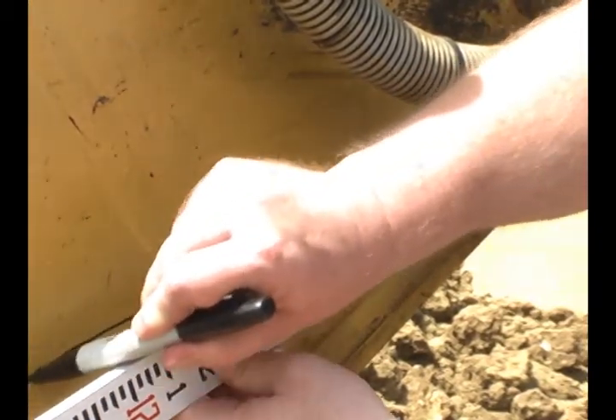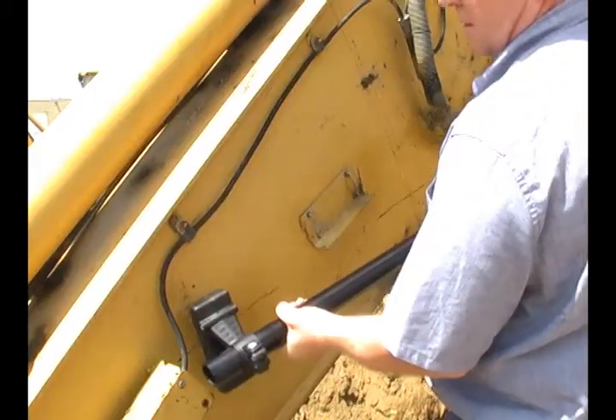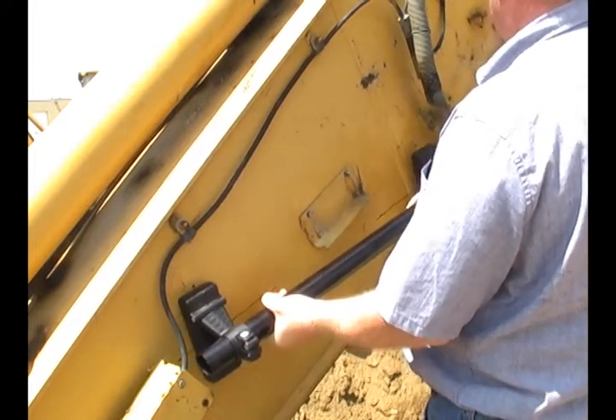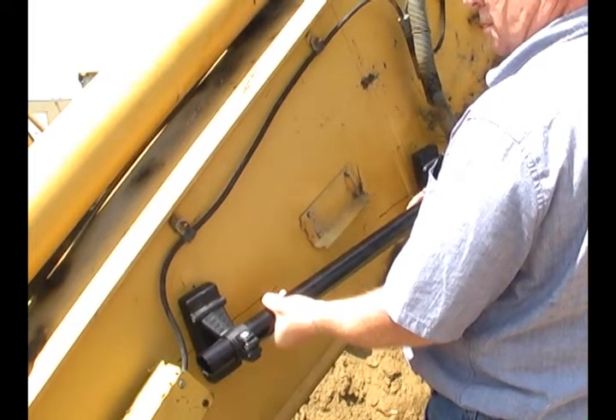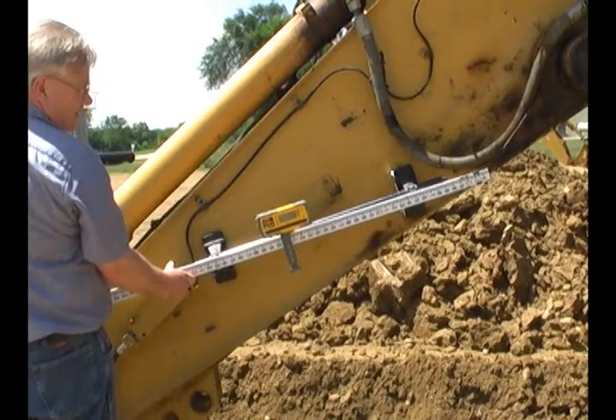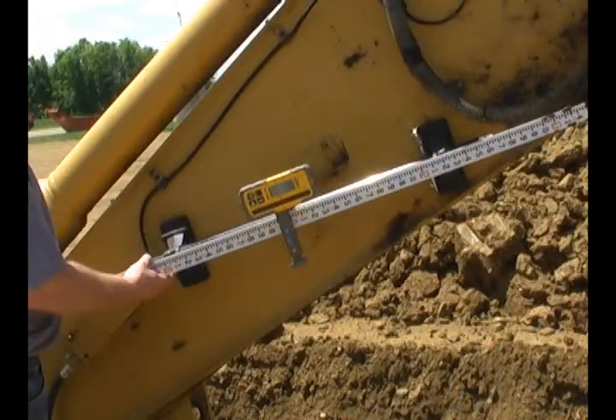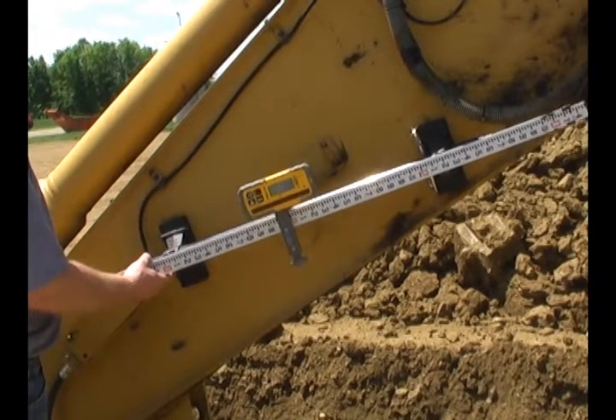This could take two people. Attach the magnetic mount to the dipper arm, aligning it to the mark. This ensures the mount is properly aligned to the bucket teeth and is an important requirement for accurate ACE readings. Use the grade rod or tape measure to double check the alignment angle of the magnetic mount, making sure that it's pointing to the bucket teeth.